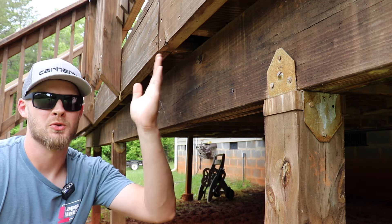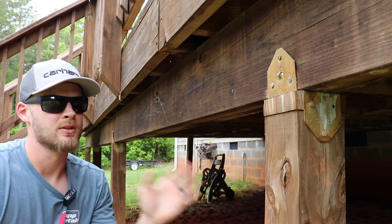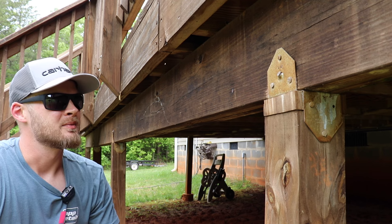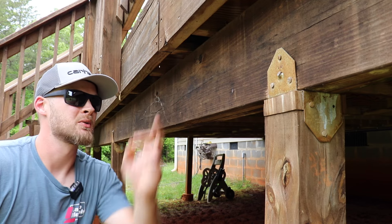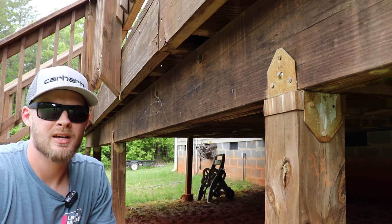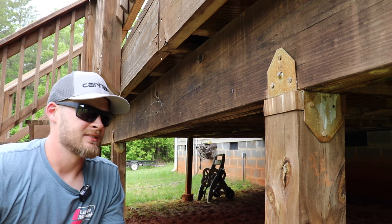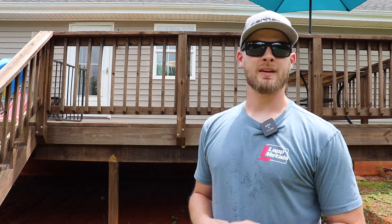The last thing I don't care for on this deck build is the way they cantilevered the joists. I actually do like the way a cantilever deck looks, but when you only cantilever the joists by two inches it's pretty pointless. What I would have liked to have seen is to just bring the beam up and attach the joists directly to the beam instead of doing this tiny cantilever. The deck is structurally solid, but if you like the look of a cantilever deck, make it worth doing — doing it by that little amount is almost pointless.